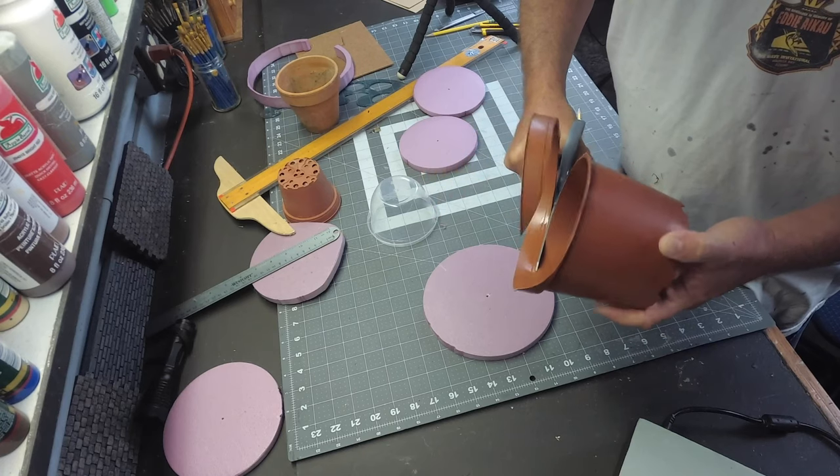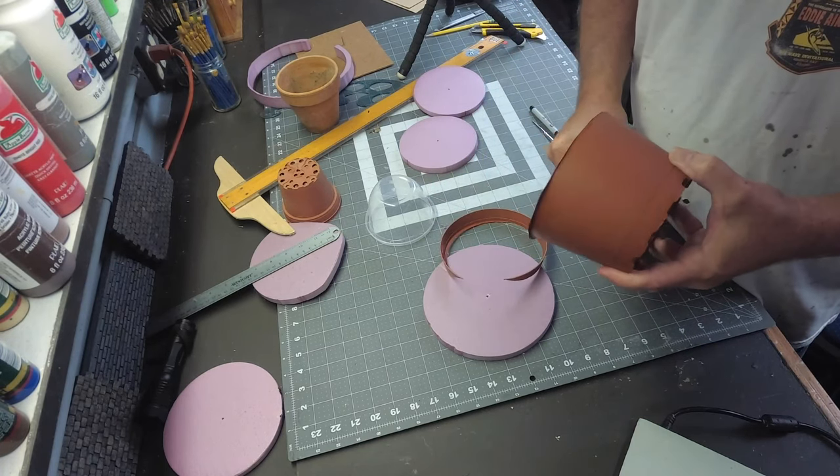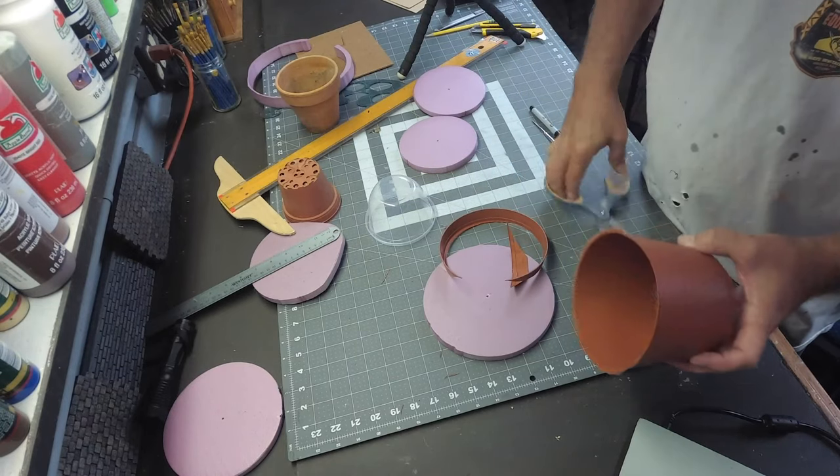I love it when I'm looking for simple materials and I come across something like this. It's just a plastic flower pot and with a little trimming, this is going to be the base for my tower.